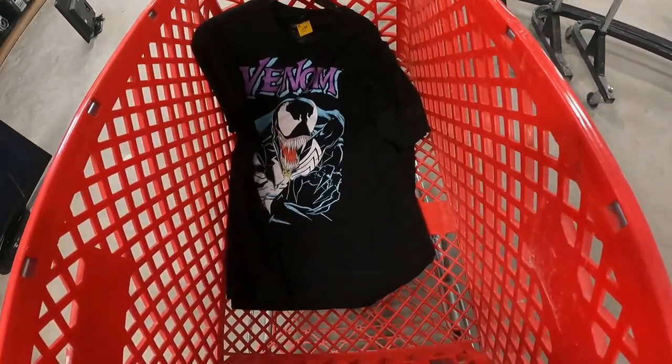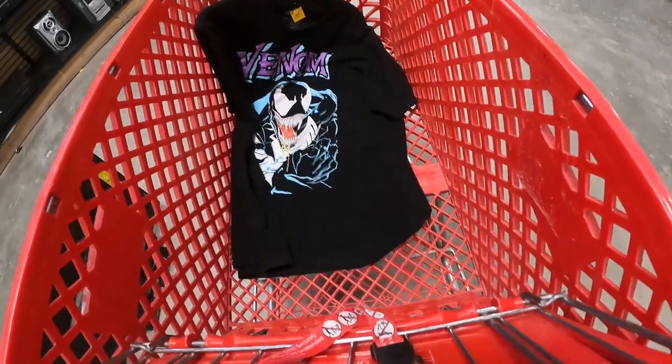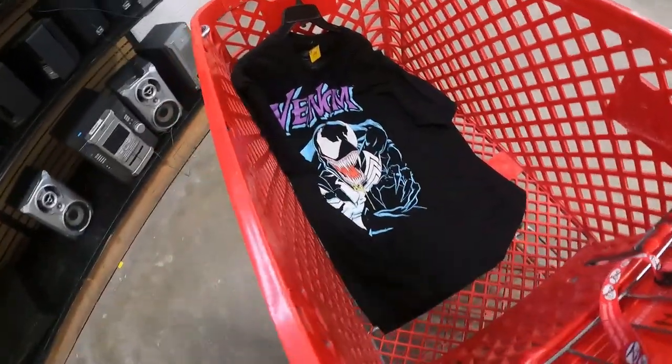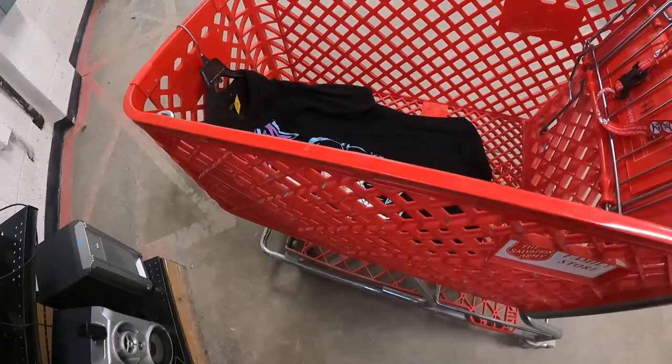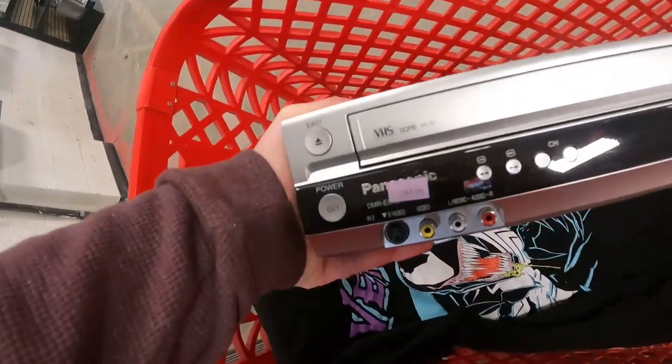This is the shirt I was talking about — a cool, early 2010s Venom Marvel t-shirt, not vintage. The vintage Venom shirts go for a lot of money, but this was a 2XL and it was $3. I'm going to keep it for my personal collection.